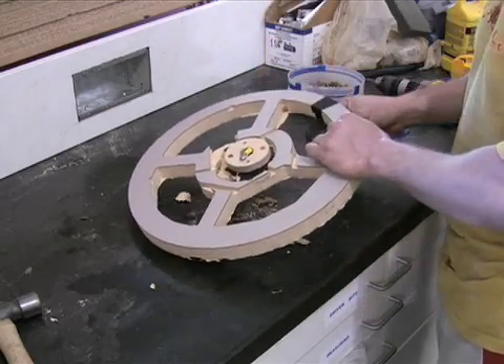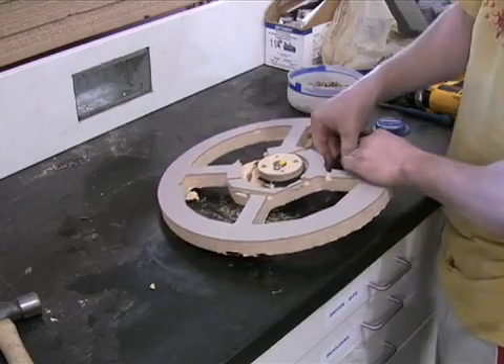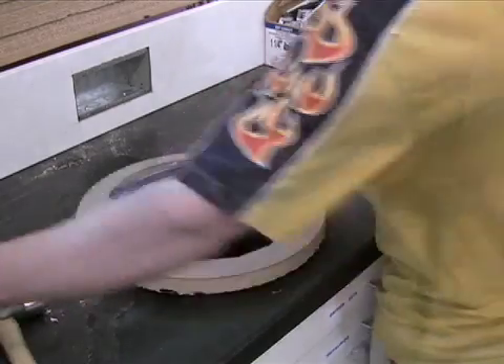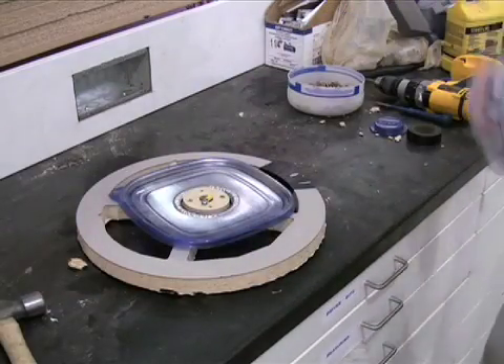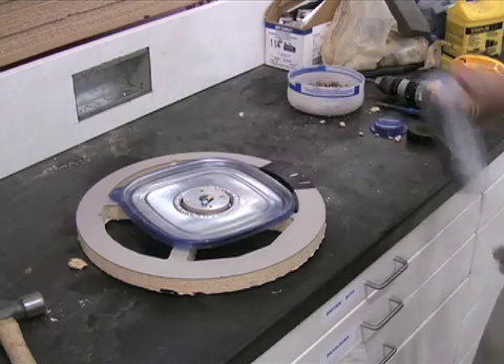Some wheels are wrapped with leather for extra grip. Next, the horn button is painted using a special conducting paint. This paint allows the horn to work more accurately.